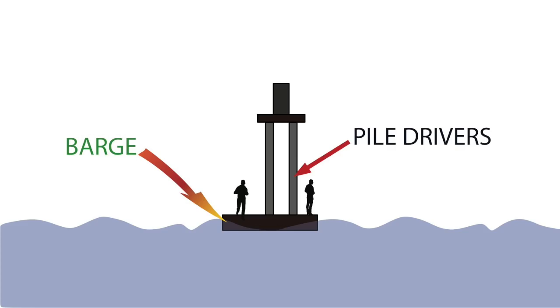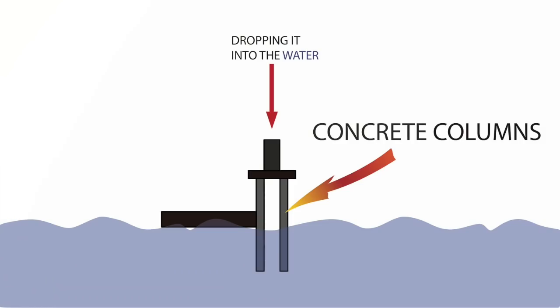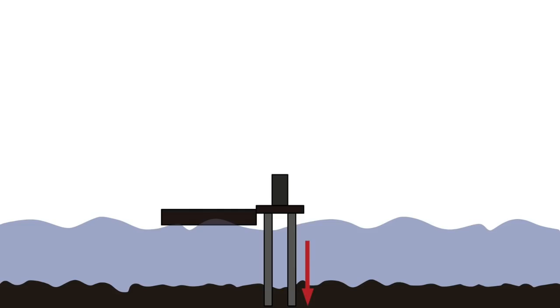The barge that you see in the picture that is brown is bringing the pile drivers out into the river. There are several men driving the barge — which is kind of like a boat — to place the pile drivers into the water. The pile drivers that you see here are made out of concrete, so they are like columns, concrete columns. The barge drops the pile drivers into the water.